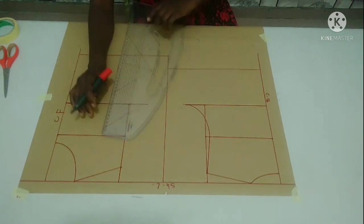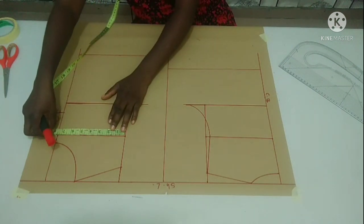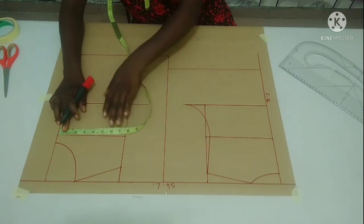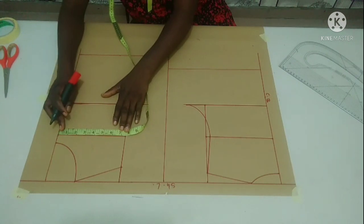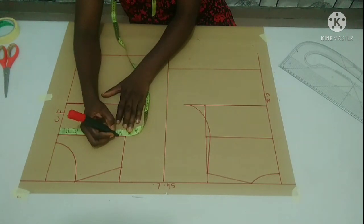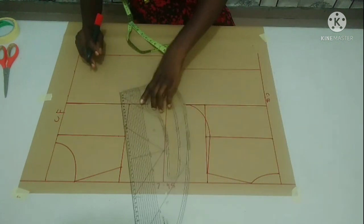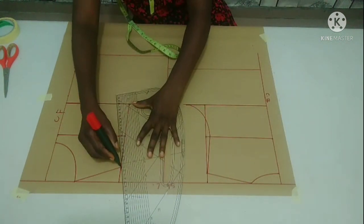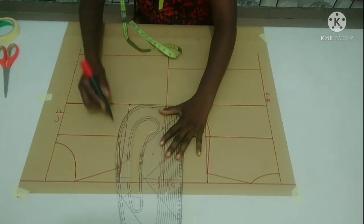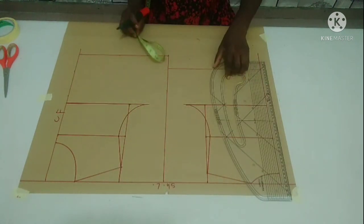To get my front armhole, I'm doing the same thing. What I have for my front width line is 13.5 inches, so half of 13.5 inches is 6.75. I'm going to connect slantly and finish it up with the curved side of my ruler. This is my front armhole.